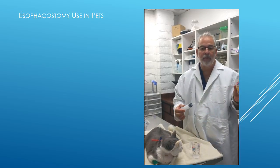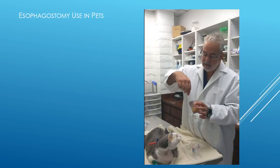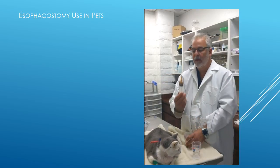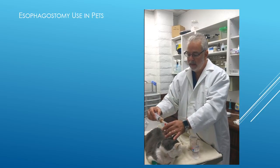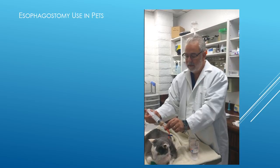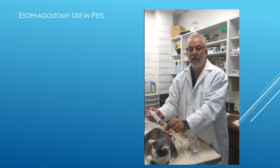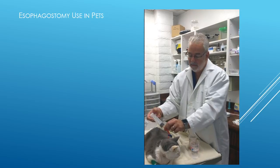Now we've got our food that we already diluted. I'm going to suck up, let's say in this case, another 15 mLs of the food-water solution. I'm going to introduce that into the tube, holding it tight at the end so it doesn't squirt out, and just very slowly introduce that food into the kitty. You can see how easy this is — the cat doesn't seem to mind.